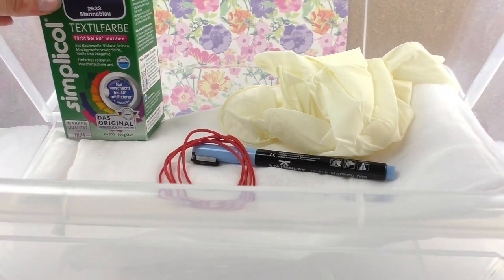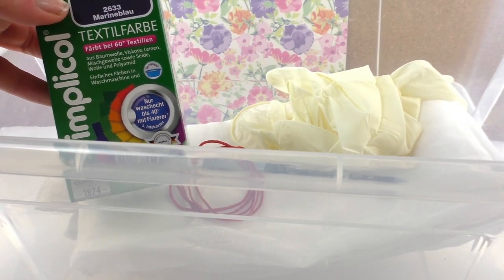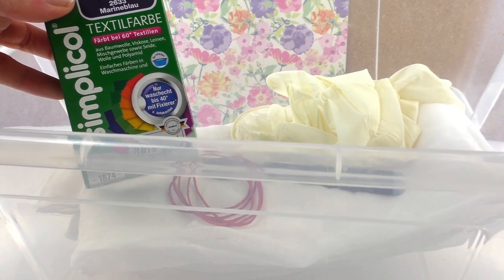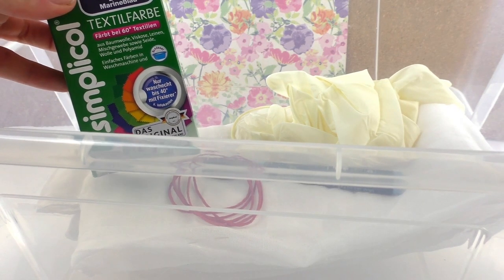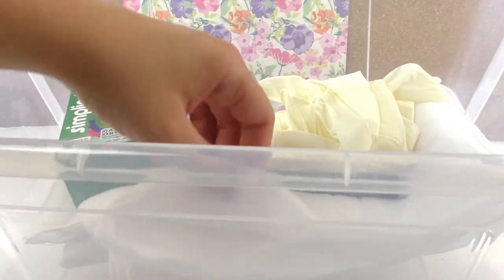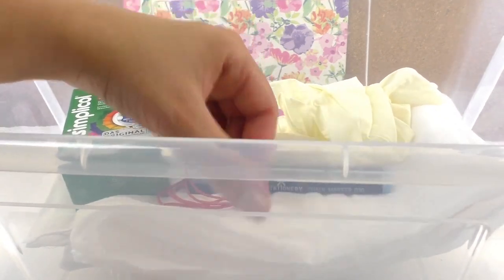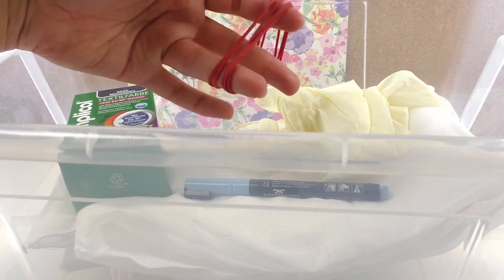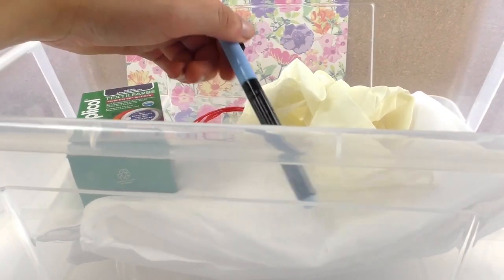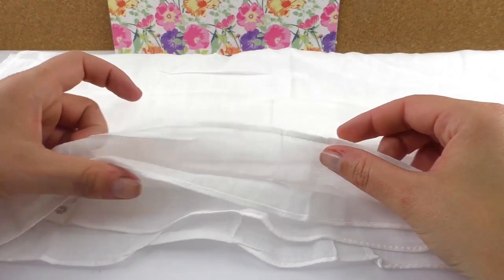So what we need is everything in this box, basically, including the box. We've got some clothing dye and you can choose any color that you want. I chose number 2633 Marian Blue, which is navy blue, and you can use it in a washing machine. What I've got is cotton — just a big piece of fabric which I use as a scarf. I'm also using some gloves, a waterproof pen just to make some marks, and some string.